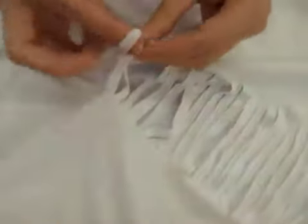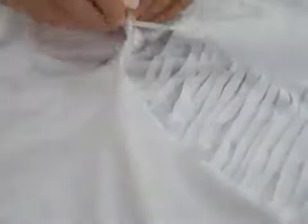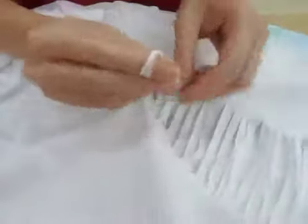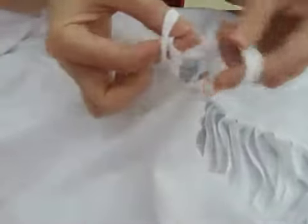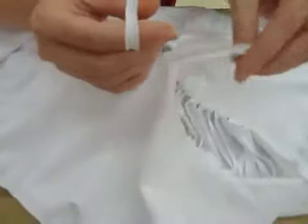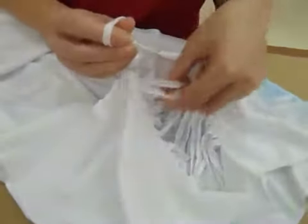I'm going to flip this around because it's a little bit easier for me to work in this direction. All I'm doing is pick up and twist, pick up the next one and twist. The thing that can be kind of confusing, especially if you make small cuts like I did, is figuring out which one is the next one to pick up and pull through.